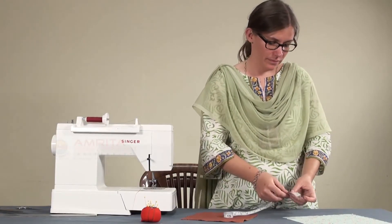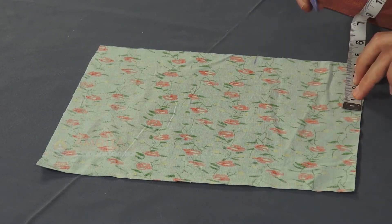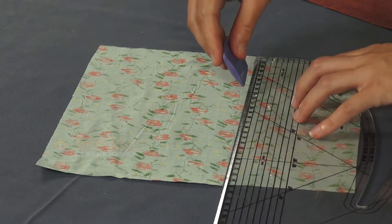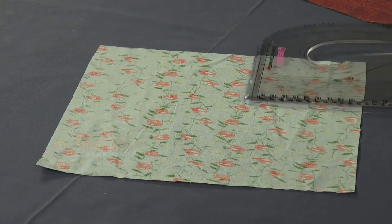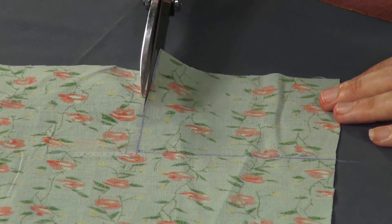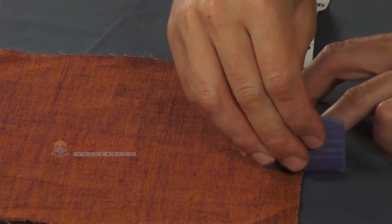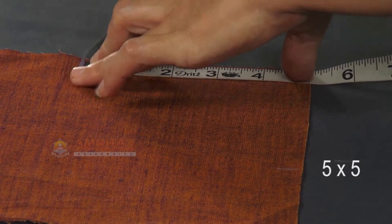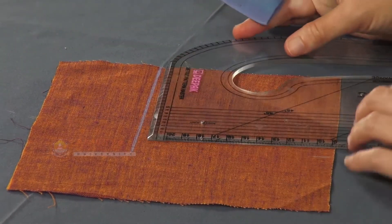Then also cut a 4 by 4 square from the 10 by 10 square. To replace this square, cut the square from another fabric — a 5 by 5 square, that is 4 by 4 adding 1 inch seam allowance.